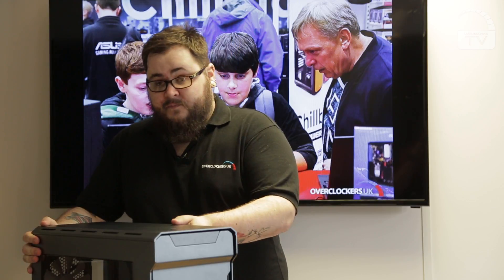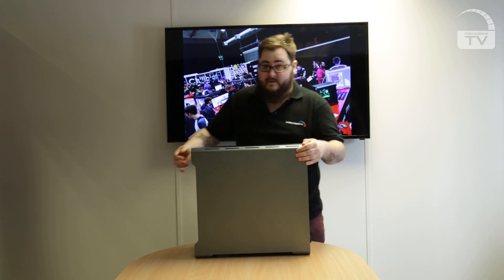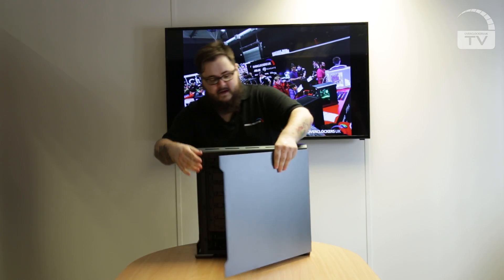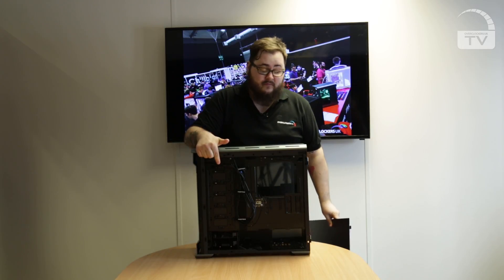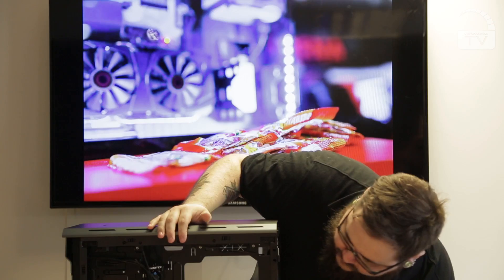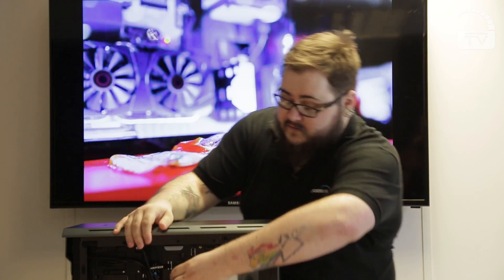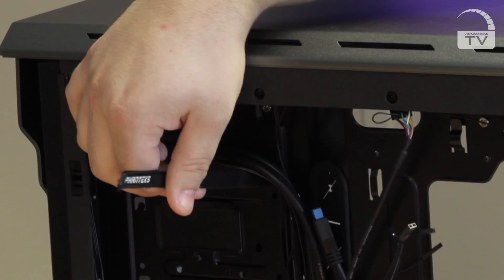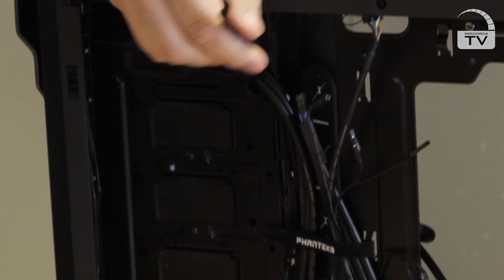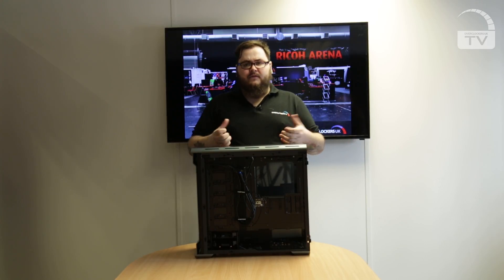As for cable management, this is kind of Phanteks' party piece. Around the back, if I just take the side panel off — as you can see, side panels are really easy to take off — and there's loads of cable routing. They also include little Phanteks velcro cable ties which makes for a really easy job: you simply wrap, take it out, and your cables are free and easy to move around. This means you can get really tidy looking systems without the need for bunching up your cables or flexing your side panels.